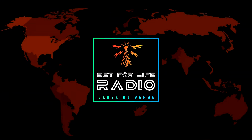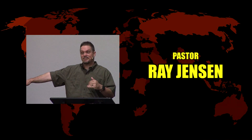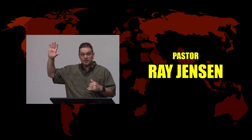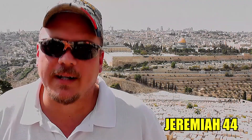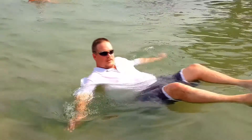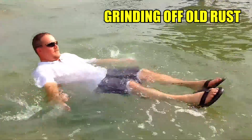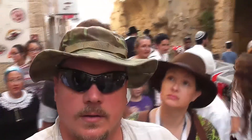Set for Life. You'll be set for life if you give your heart and believe what he's done for you. You'll be set for life with your treasures stored up in heaven when you're through. You'll be set for life, you'll have all you need, just receive with a willing heart. You'll be set for life, you'll be on your way any day you decide to start.